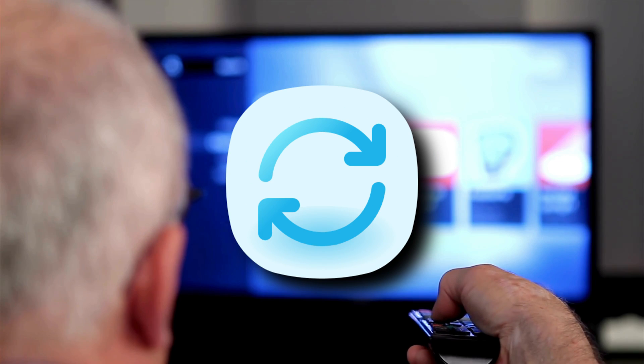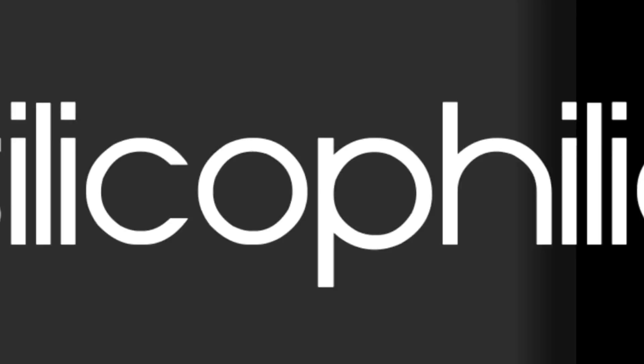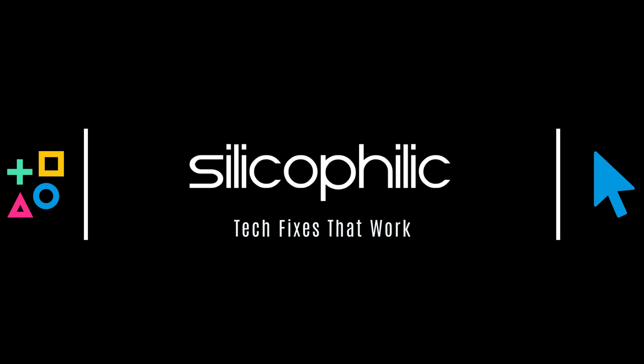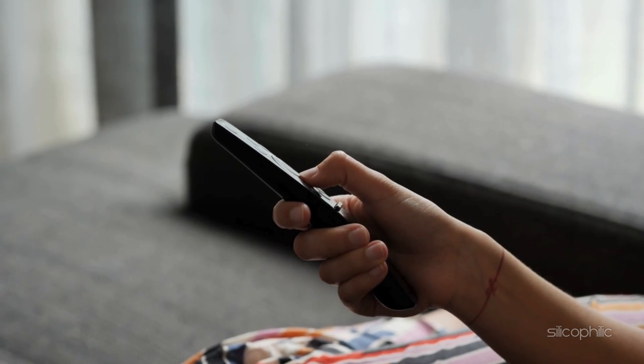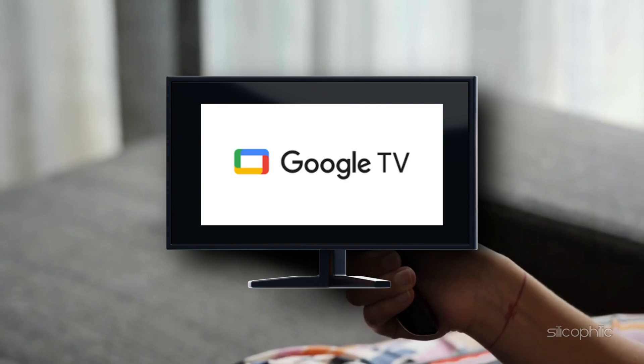Is your Chromecast with Google TV stuck in an endless restart loop? You are not alone, but the fix is easier than you think. Welcome back to Silicophilic, the place where tech issues meet simple solutions. Today, we will show you how to fix a frustrating problem: your Chromecast with Google TV randomly restarting or rebooting over and over again.